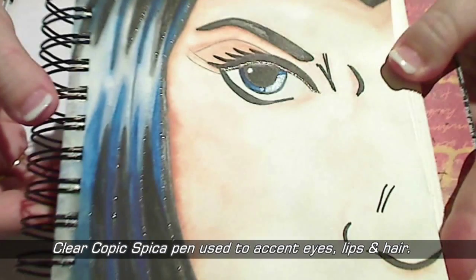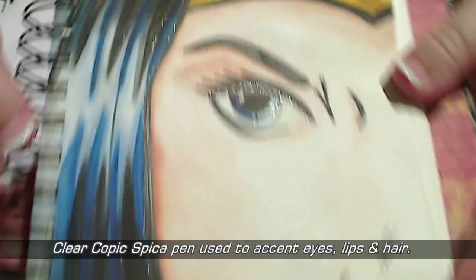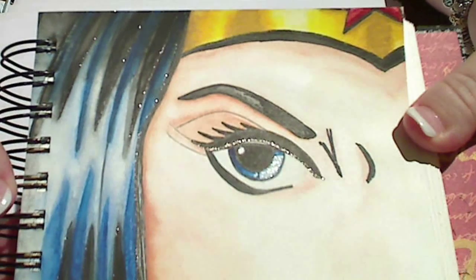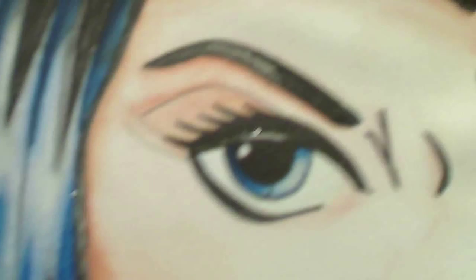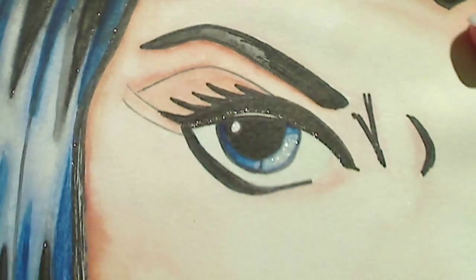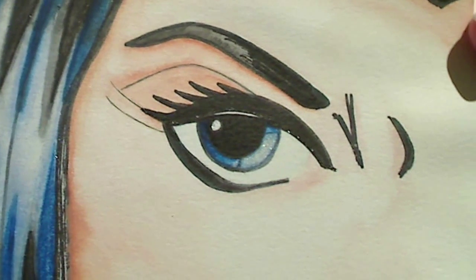I've added a tiny little bit of glitter — just a little in the hair, a tiny bit on the lips and around the eye. You can see that it doesn't change the colour at all; it just adds that tiny thread of shimmer. I love it on the eye there — it just makes it look so much more alive. And that tiny little bit on the lipstick too.